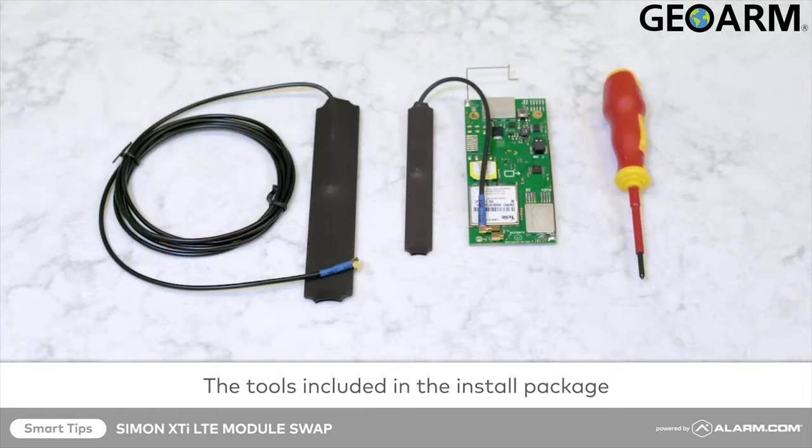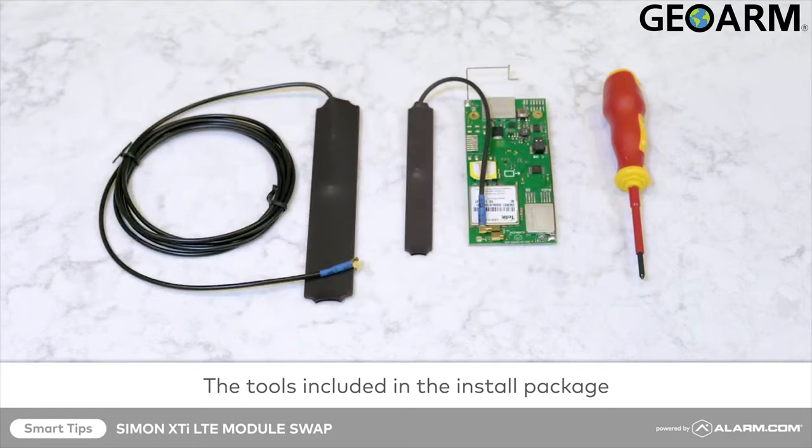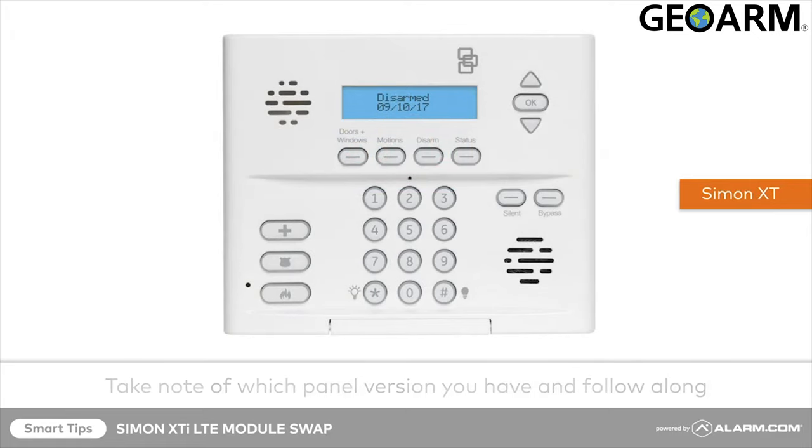Before you begin, make sure you've got the right tools from your install package. You'll need a small insulated Phillips screwdriver and the 4G LTE module with the new short and long antennas. This installation will take place on the Simon XTi — the steps for upgrading your radio will be the same for the Simon XTi and Simon XTi 5.